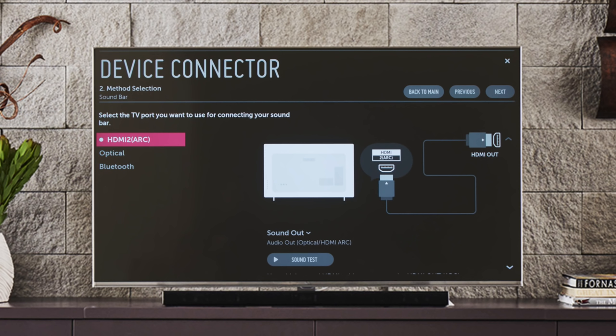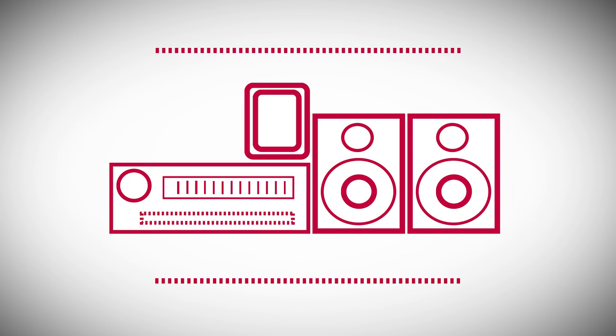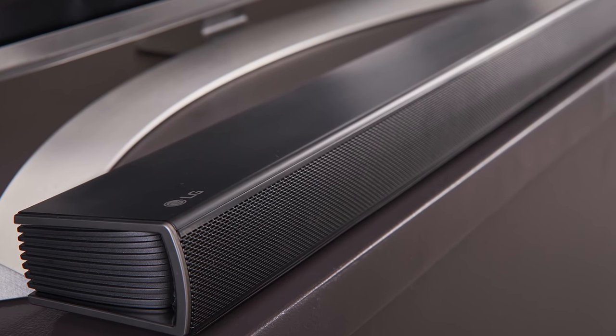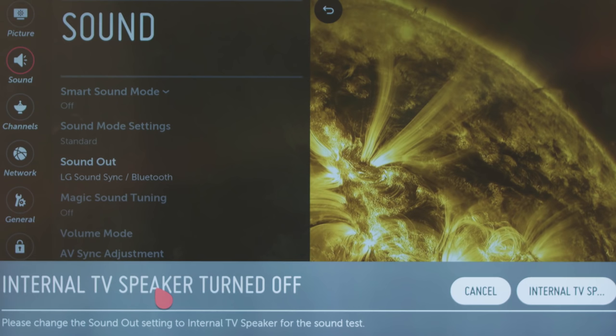If you're using a wired method, connect one end to the appropriate input of the sound bar and the other end to the correct output of the TV. Audio Return Channel, or ARC, is a two-way connection that can send audio from the TV out to external speakers, as well as accept audio from an add-on AV device such as a compatible sound bar that also streams audio, over a single HDMI cable. If you choose Bluetooth wireless connection using a Bluetooth sound bar, click on sound out settings to enter the sound menu, then pair the TV and the sound bar by following the on-screen instructions, putting your sound bar into pairing mode, and searching for it from the TV.